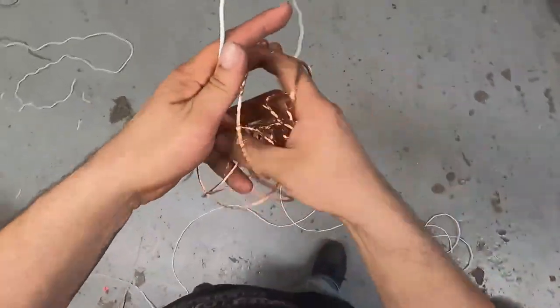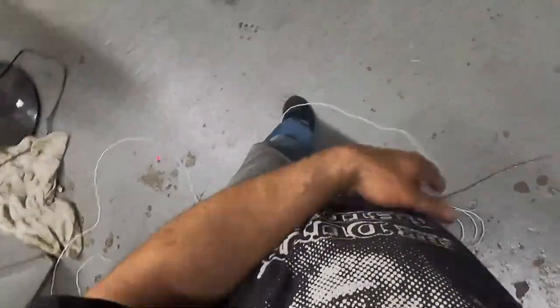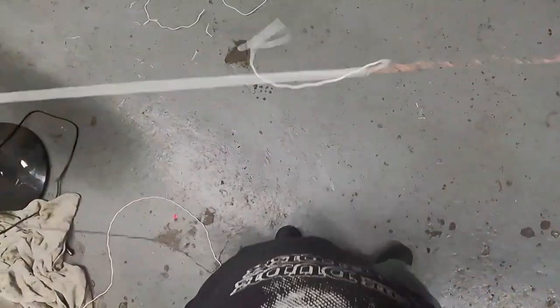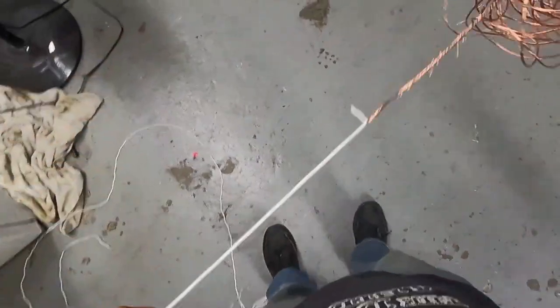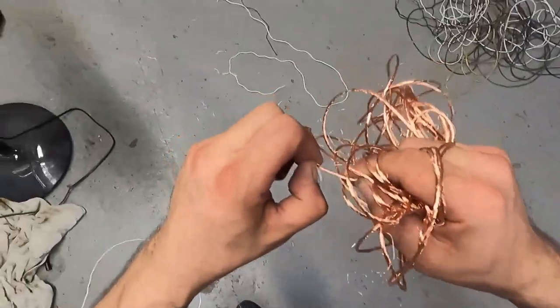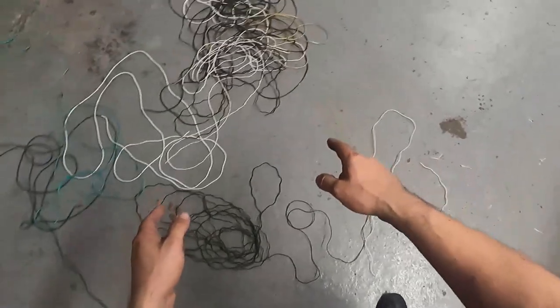Now you might run into a problem where it starts tangling itself up, but that's okay. There's no quicker way to do this than the way I'm showing you, unless you've got some kind of industrial machine. For the money I spent on that machine — which was around $200 — I've already paid for it this year just in stripped wire. That's about 25 to 30 feet that I just did in under about a minute and a half. We'll add that to the pile and go ahead and strip the rest of this stuff down.